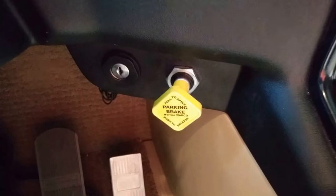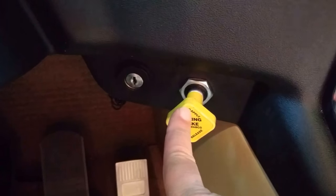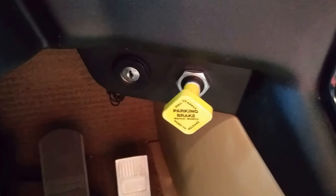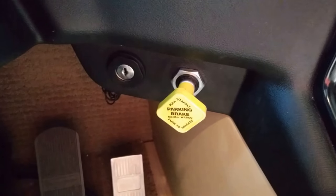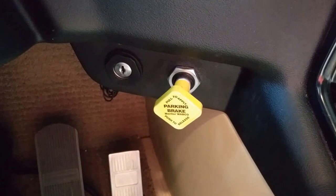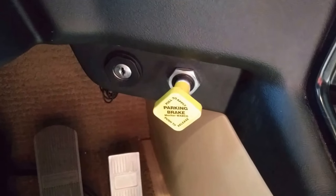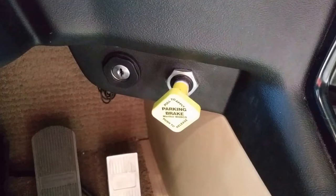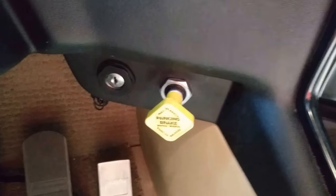The problem I have with this is that it's easy to bump, and you can't visually see that easily whether it's set or not. When this is pushed in and the vehicle is not on level ground, it will start rolling. I've had that happen a few times and it's a little disconcerting to say the least. There is no park in the transmission like you would have in an automobile, so this is the only thing that keeps the vehicle parked.